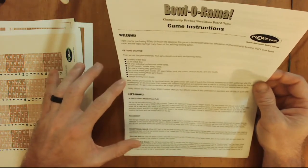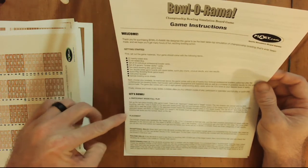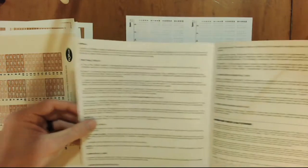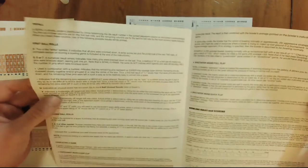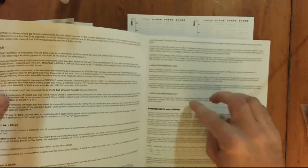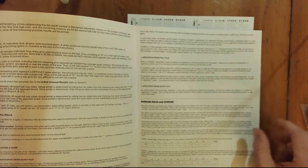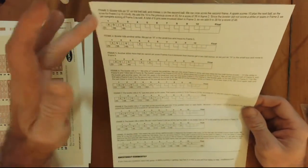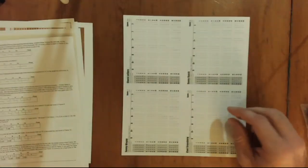The booklet tells you how to get started, how to bowl in participant mode, full play, placement, and the different types of balls that can be thrown — first roll balls, second roll, and completing a game. Then you have other play modes: participant mode quick play, spectator mode full play, and spectator mode quick play. Down at the bottom there are generic bowling rules and scoring — which I'm going to need because I'm absolutely terrible at scoring bowling — plus examples and contact info for Play Games.